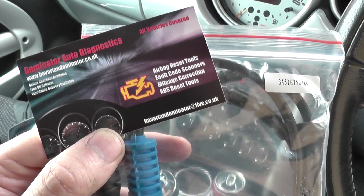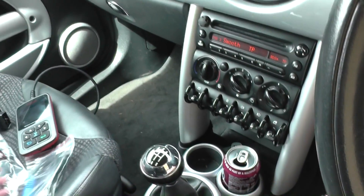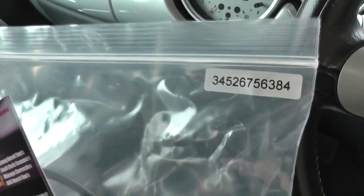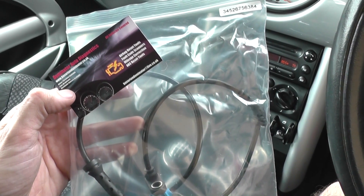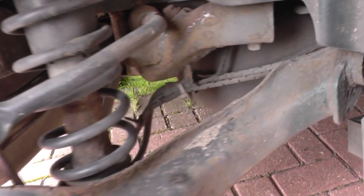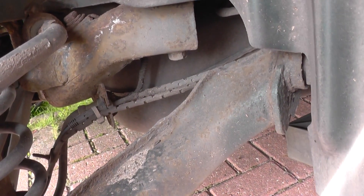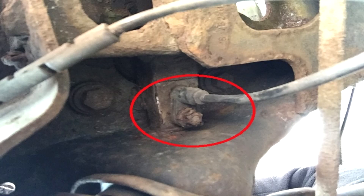That's the rear sensor. If you had a fault with the front sensor, they also have a front sensor available with its own part number. Since it's difficult to unravel and remove at the same time, I'll remove it and then show you the new one when it's in place. We've now got the new ABS sensor installed — we need to put the wheel back on and take it for a test drive.